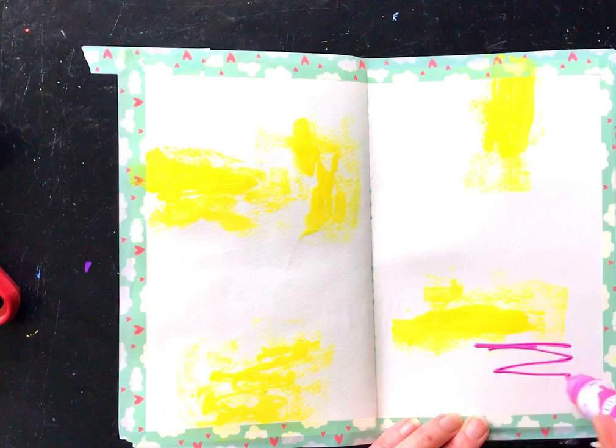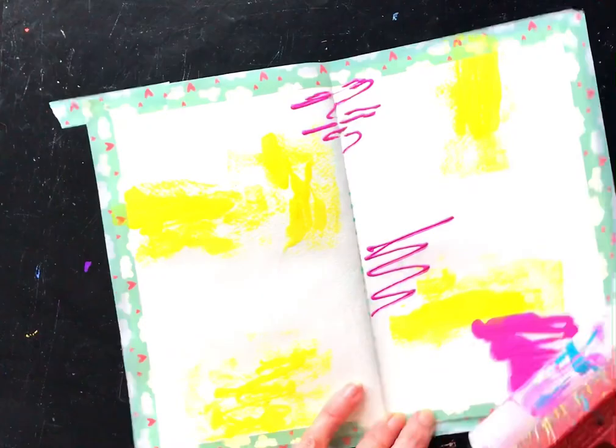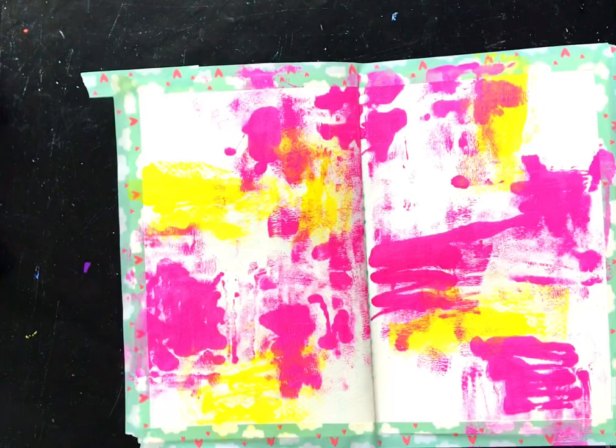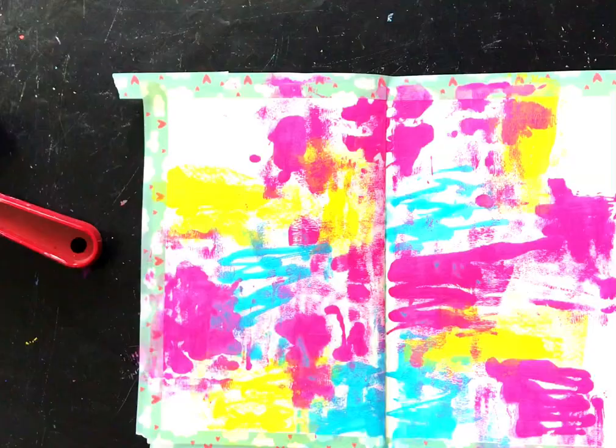I want a really grungy, uneven look in the background but I want it to be bright. I'm coming in with Ballet, the pink, using the larger brayer and adding paint wherever. I've gone with yellow and pink because if they mix I'll get a lovely orangey color. Then I'm coming in with Mermaid over the pink because pink and blue make a gorgeous purple.